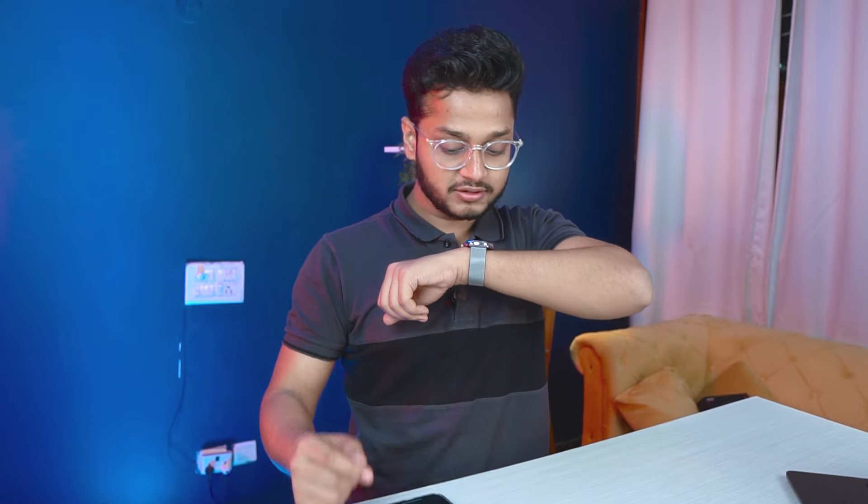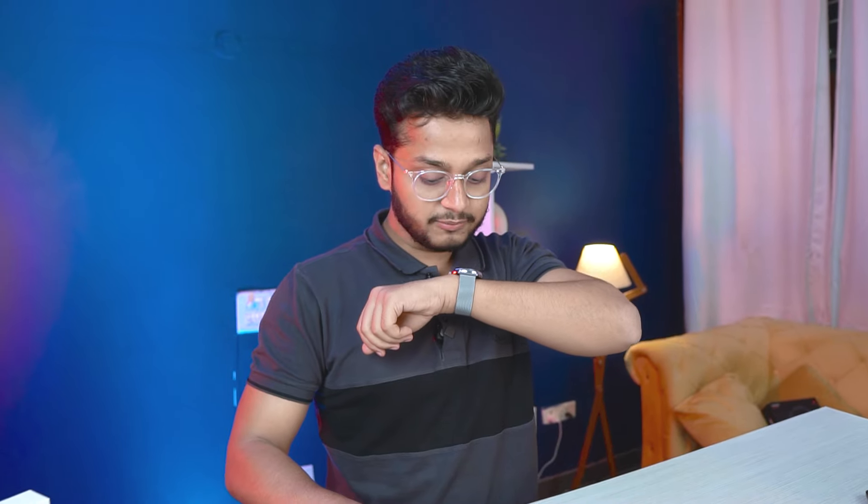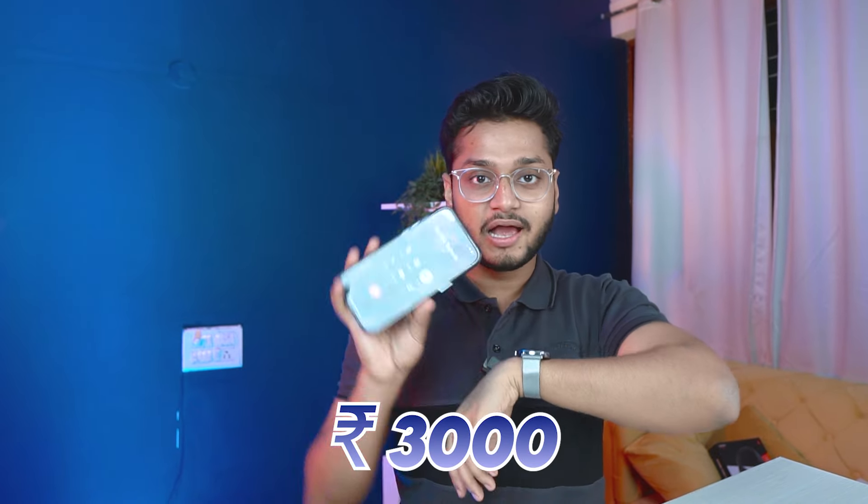Let's switch on the iPhone now and test whether there's any difference with calling. The team is confirming that when calling via iPhone, the watch mic is very good and the sound is not much robotic.